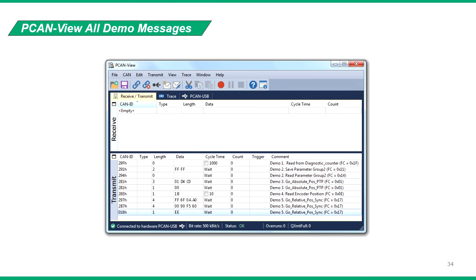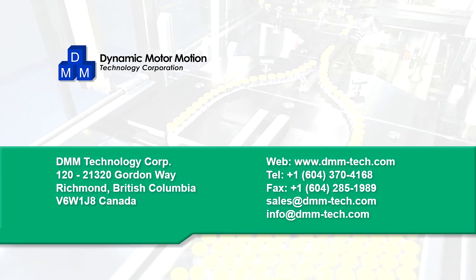This concludes our CAN bus demonstration video. For viewer references, here's a list of all the messages we used in this demonstration. For more information, visit our website or contact us directly.